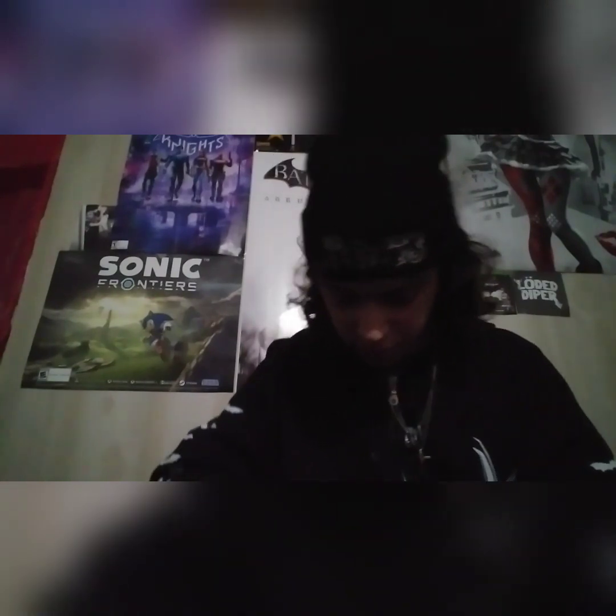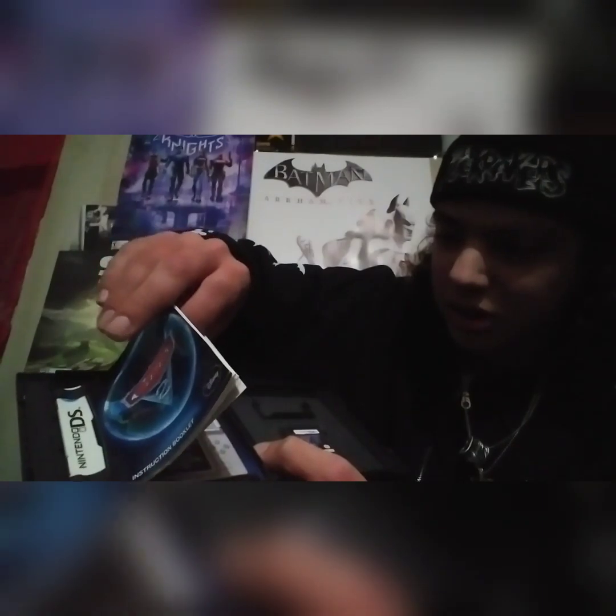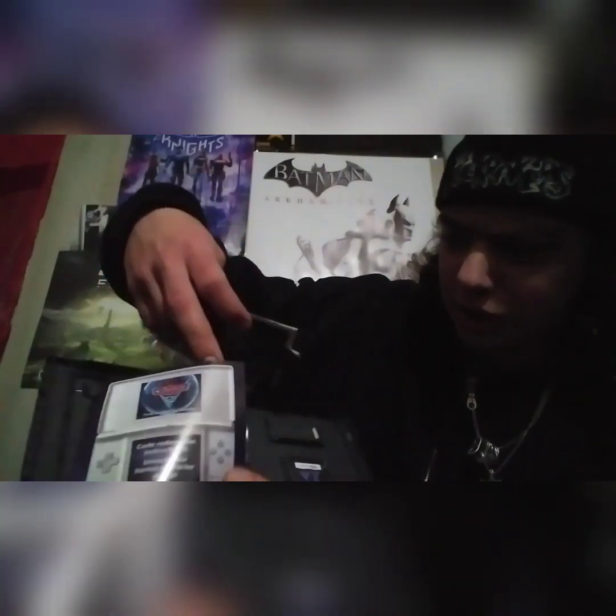Alright, next up we've got Cars 2. Like I said, this was the first video game that I ever bought. They just threw the cartridge in as an empty bag with no protection at all. At least GameStop gave you a little plastic case for it. There's the original manual — it even has the poster with it. Oh my word. And the original redemption code for that bonus Lightning McQueen content.